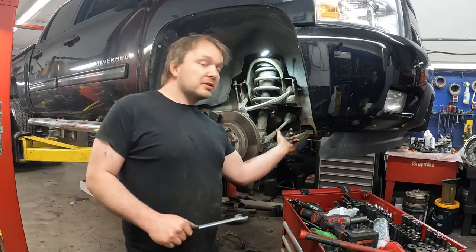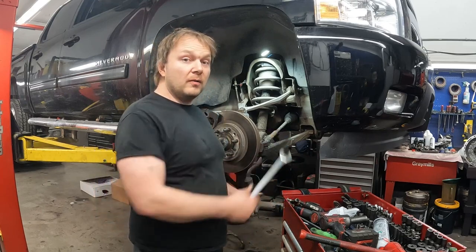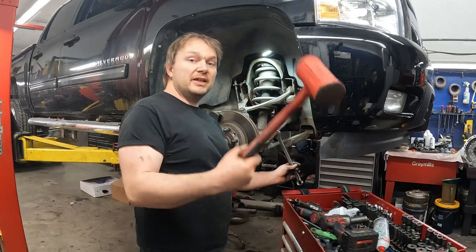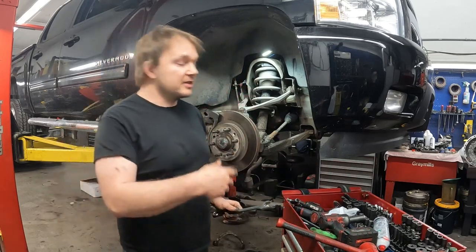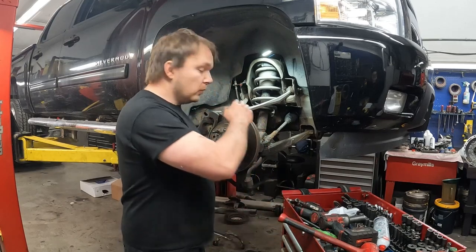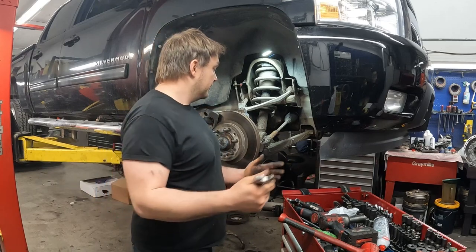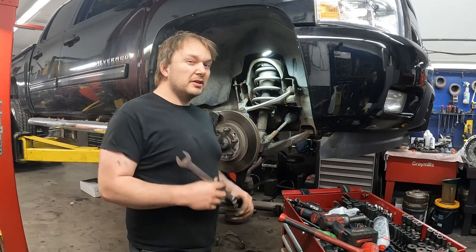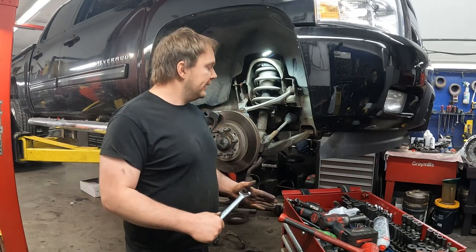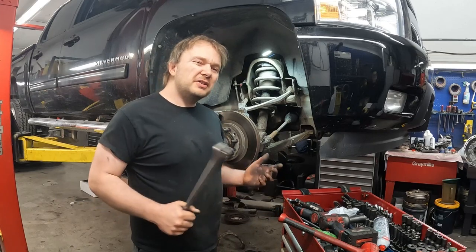So you go to do your toe set and you've got to crack this jam nut loose. With the wheel off, it's wide open — no problem. We put our wrench on and give it a hit, crack it loose, now you can spin them loose. But when you're doing an alignment, you don't have this kind of room. Your wheel's on, your tire's on, you're on a drive-on rack with a big sensor on your wheel, and you don't have easy access to that.